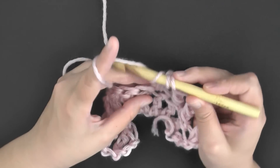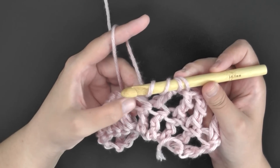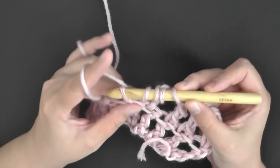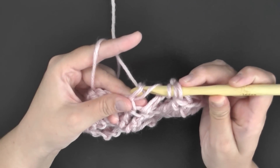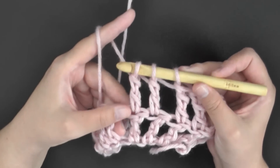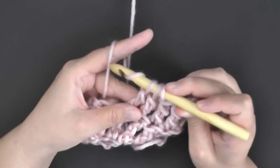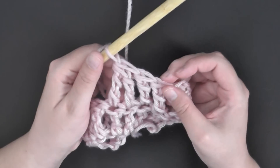Then you'll yarn over two more times and go into the next stitch. Pull up a loop — you now have five loops on your hook. Yarn over and pull through the first set of two, yarn over and pull through the next set of two. You have three loops on your hook — yarn over and pull through all three loops, and that is how you do the triple crochet decrease.